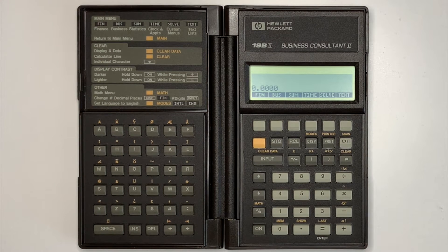The HP19B2 Business Consultant 2 Calculator was released in 1990 and replaced the HP19B, adding RPN functionality over the previous algebraic-only version.